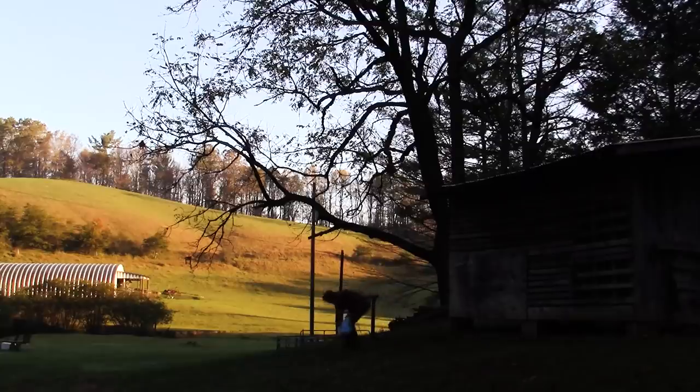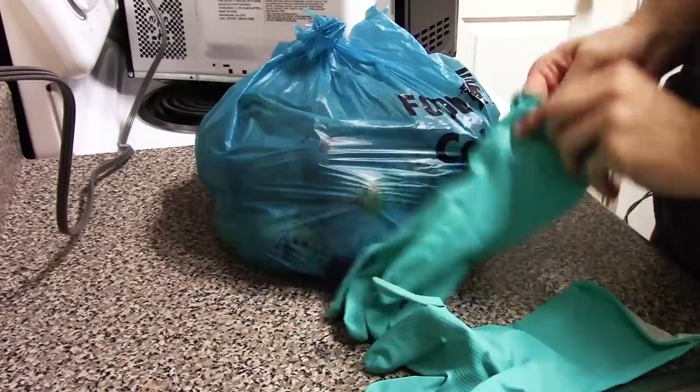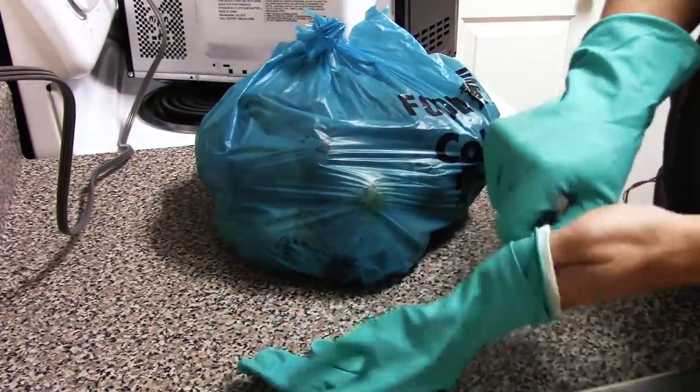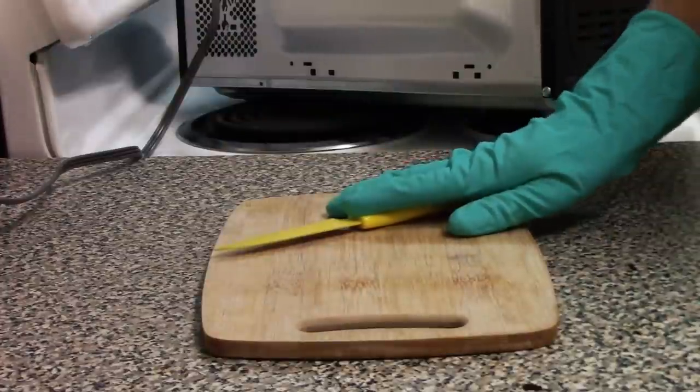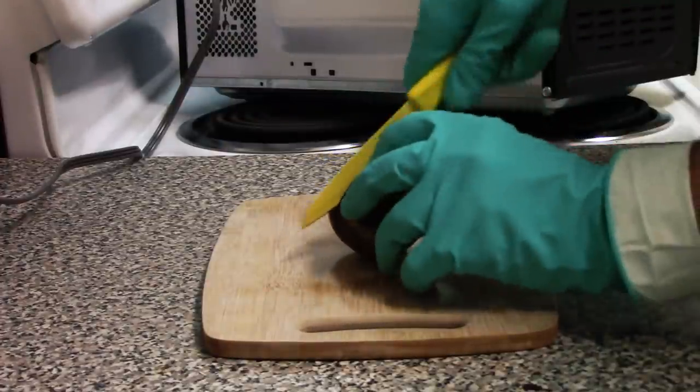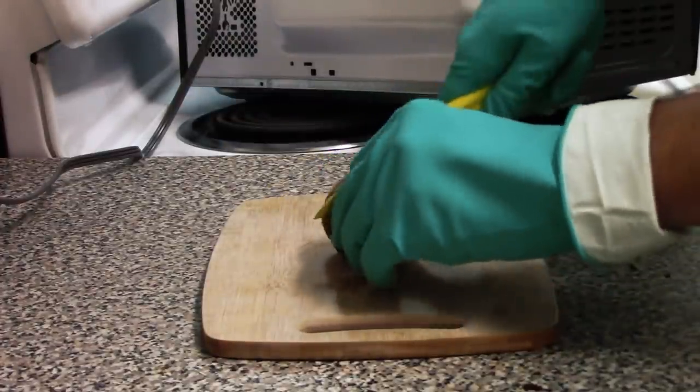I got a plastic bag and gathered up some walnuts that had already fallen on the ground — a little gross because some had started to rot — and took them home. You might be thinking that's not what walnuts look like, and that's true: this is the whole walnut fruit. There's a big fruity husk around the actual nut inside, and the husk is what we need to make the ink.